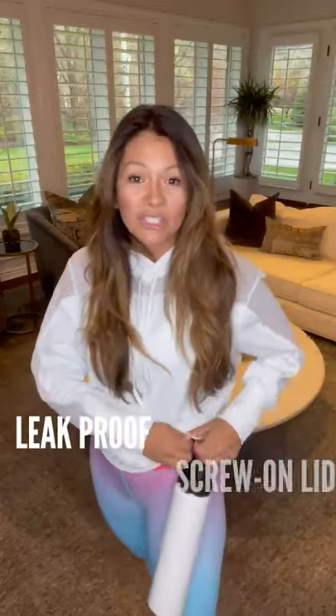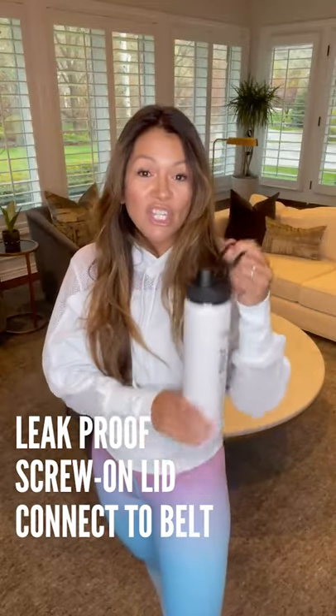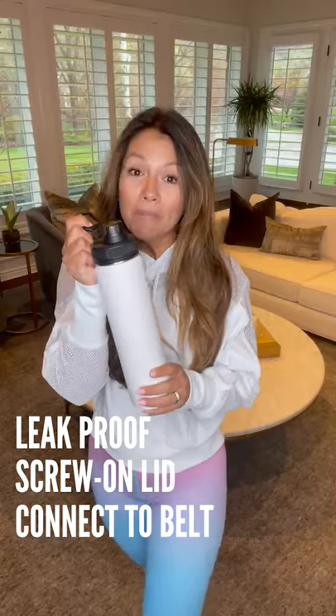If you're going hiking, you can totally loop it on your back. And if you need your hands free, you can loop it on your belt — it will be perfect.